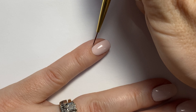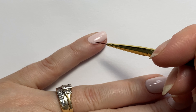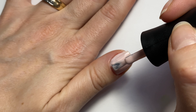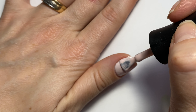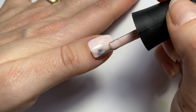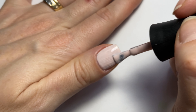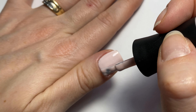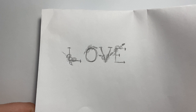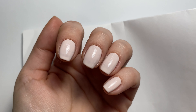After the second coat, I just like to come in with my long fine liner brush and bring the polish in nice and tight to my cuticles before I cure. I think it really elevates your mani if you can get that polish nice and tight without flooding.